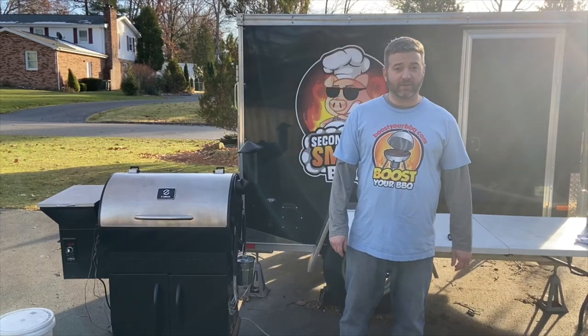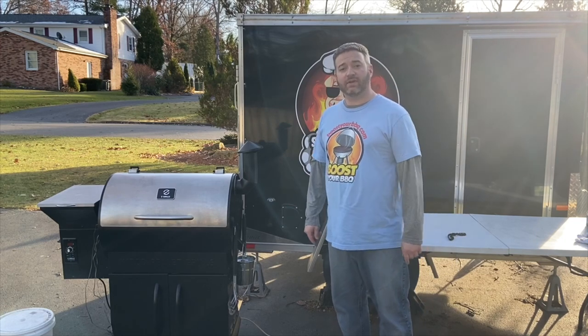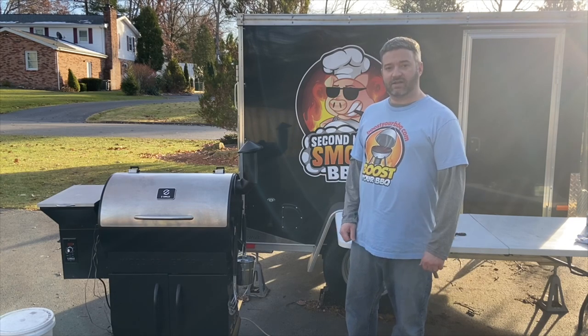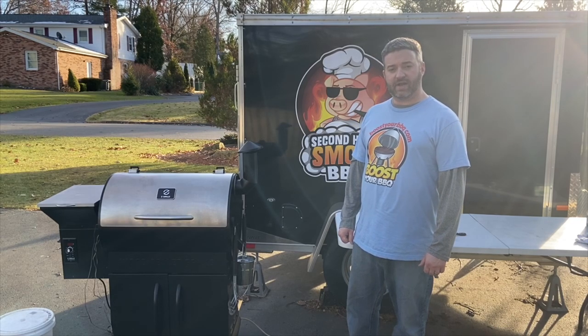Hey everybody, this is Chris from Boost Your Barbecue. Today we're going to do a short video on the Z-Grill 700E Pellet Smoker. I just got my hands on this thing, so I'm really excited to try it out. It looks really great. I want to kick the tires on it, see what features it has, and see how she cooks. So I figured we'll try a recipe today and see what happens.